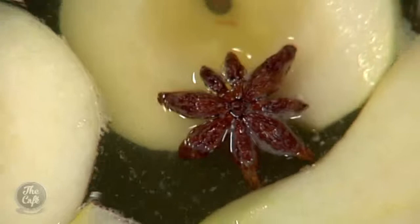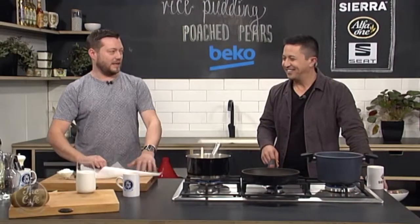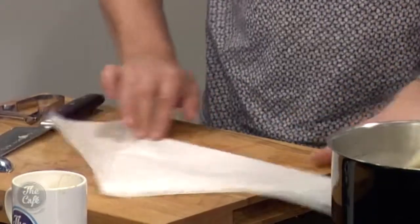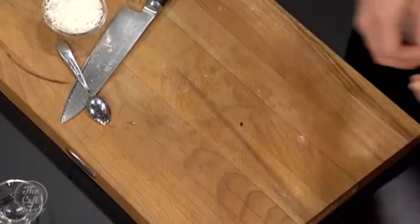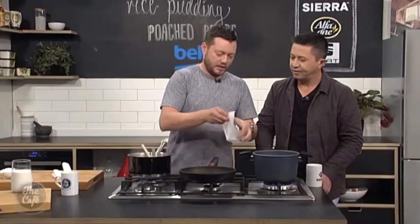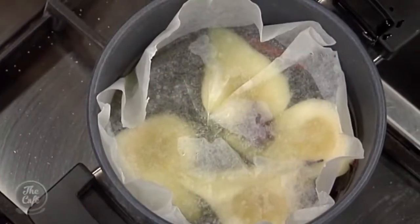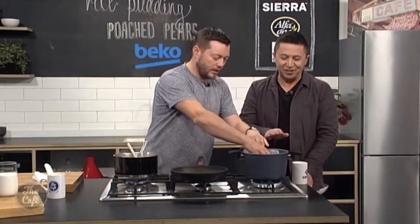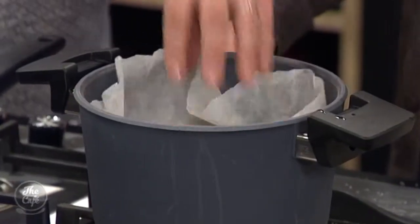Bring it back up to the boil, then turn it down to a simmer, and we're going to make a cartouche. A cartouche — it's basically like a little round hat. Get some greaseproof paper and fold it, keep folding it together, get the tip of it, measure it from the centre of the pan, and tear the rest off. Open it up and you get a nice round piece that just goes on top. Leave a bit of excess so it goes up the sides of the pan — that holds the pears right at the level of the liquid so they're completely poached and don't go brown. Alternatively, a little saucer placed on top will float and keep them submerged.